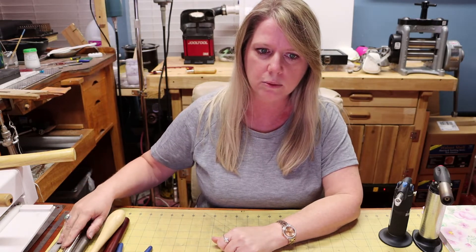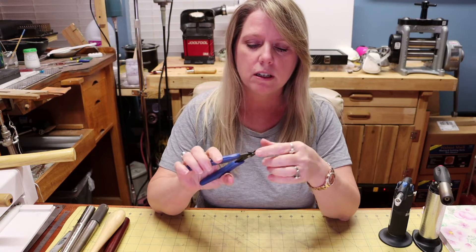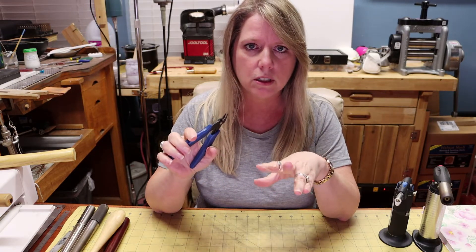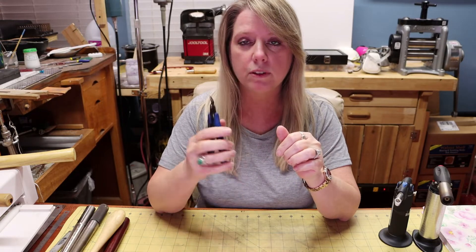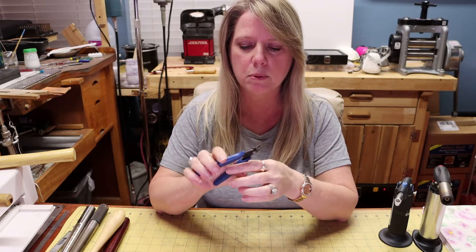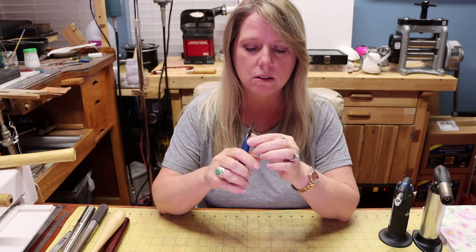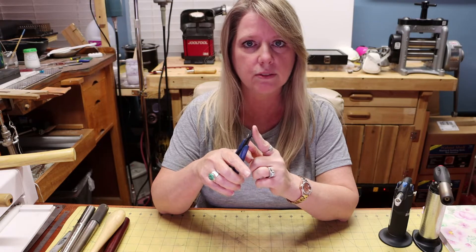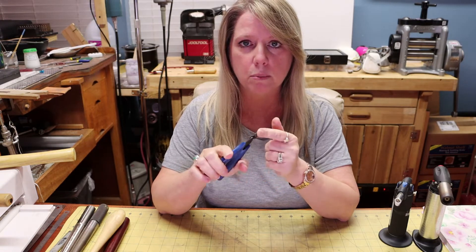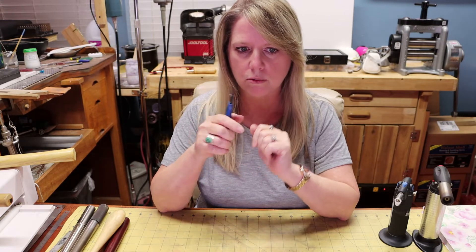The next thing you're going to need is flush cutters. You could use a saw, but 14 gauge is really easy to cut with flush cutters. Any flush cutters will do — you want one side that cuts fairly flat. You're never going to get both sides flat, but you can get one side flat and that's what's most important.